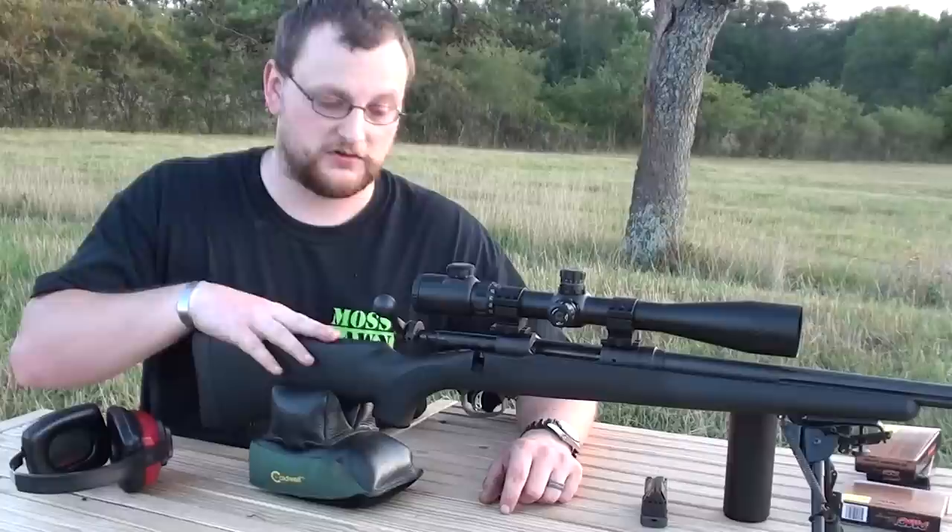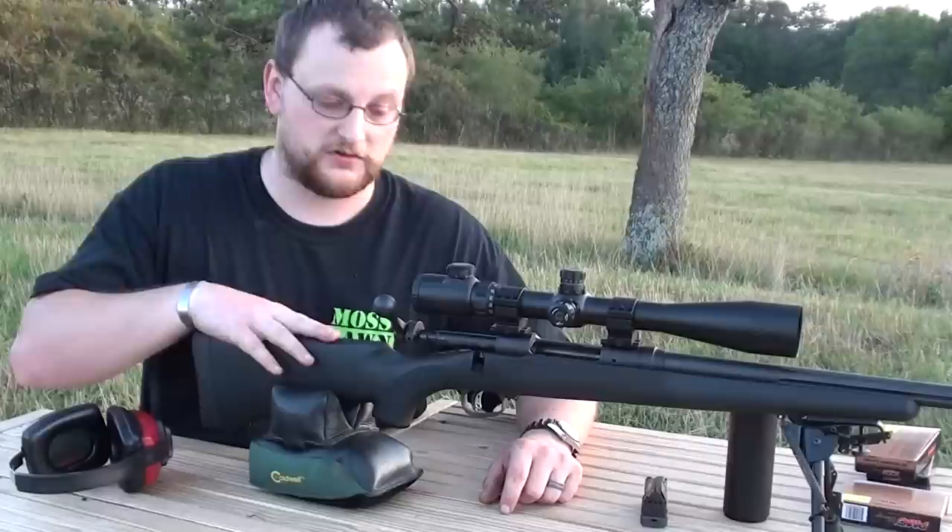These guns are supposed to be MOA capable or sub-MOA capable out of the box. We didn't have a chance to group it today, but from the preliminary work that we did with it, it's very accurate out to 400 meters. I can guess that it would do much better with a little more fine tuning and some hand loading.